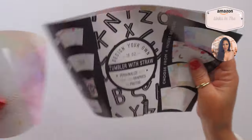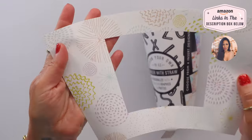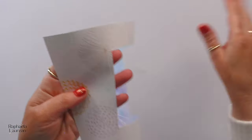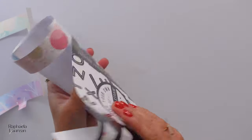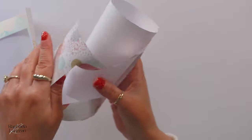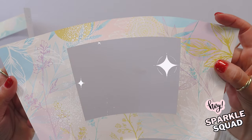It comes with about four designs. You pull this out and then you choose whichever design. These are not my particular preference. I don't really care for them, but I don't care because that's not why I bought this, and I will touch on that in a second.